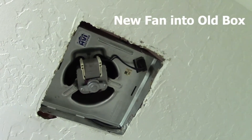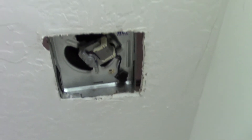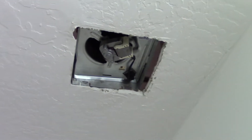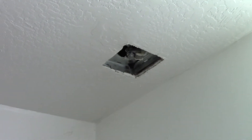Our new fan assembly fit right into the enclosure. So I just have to go upstairs and straighten up that box now that I know it's working and fits. Put the new cover on there and we'll be good. It's quite a bit quieter than the old one and sure sounds like it's moving a lot more air.